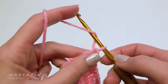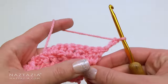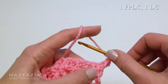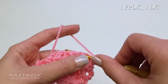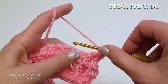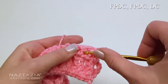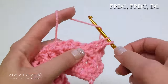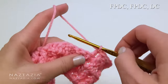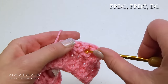For row 4, we're just going to repeat row 2. The pattern starts with the chain 3, then a front post double crochet, followed by a double crochet. Now across the row in groups of 3, work a front post double crochet, front post double crochet, and a double crochet. Keep repeating this across the row.